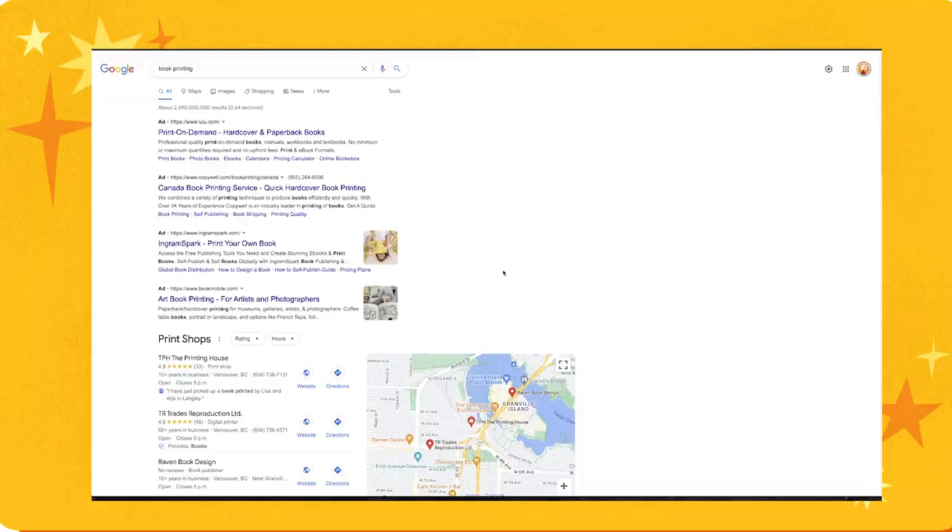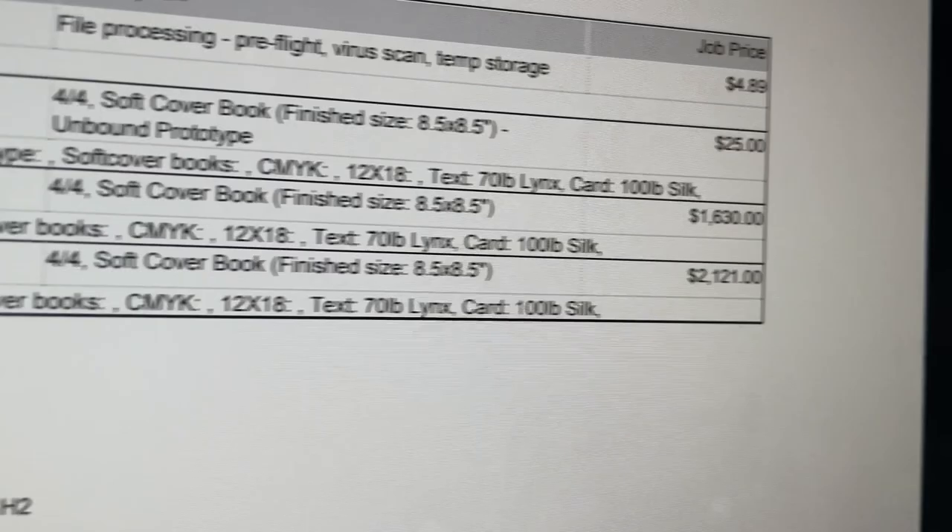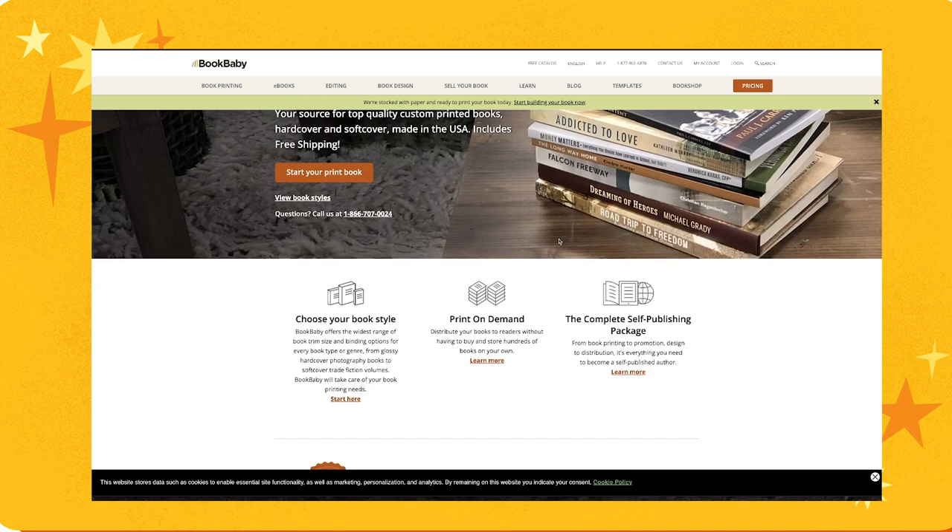Printing was so difficult to find a printer. It took forever. I was emailing companies overseas, I was emailing companies locally. My criteria was affordability, quality, and customer service. I wanted the books to be as low cost as possible because I'm self-publishing, paying all of this out of pocket. I wanted high quality — I wanted to match the books on my bookshelves, I wanted people to be impressed with what my book feels and looks like. And I wanted good customer service: if something goes wrong, I need someone to help me and get it fixed.